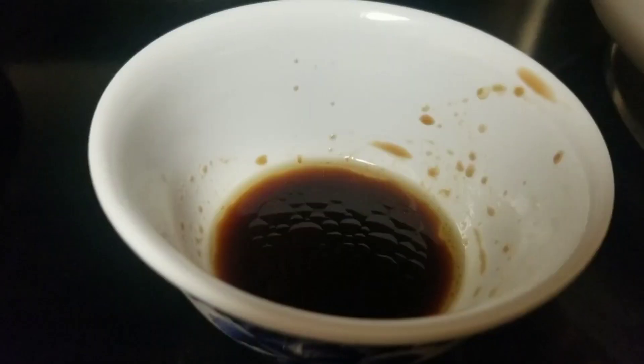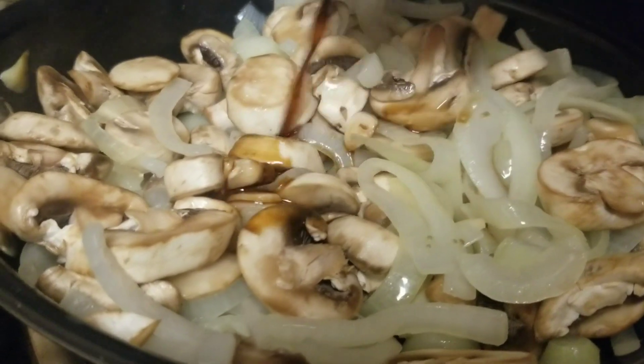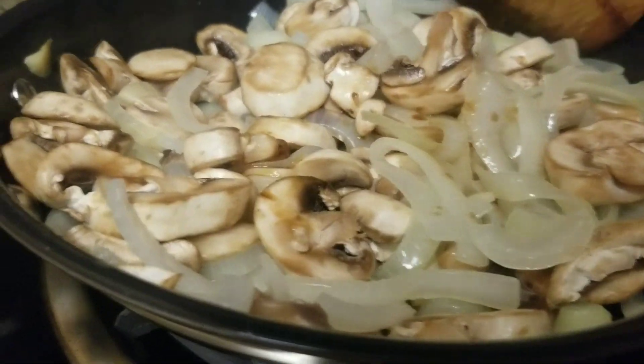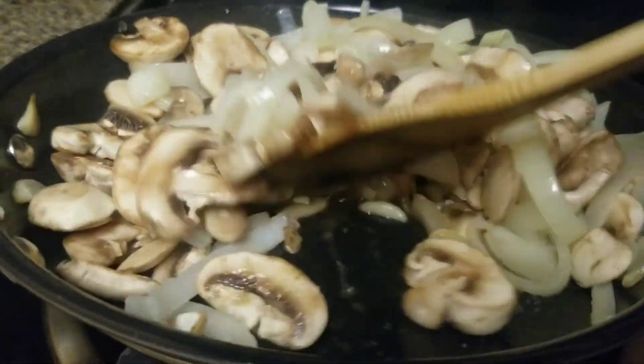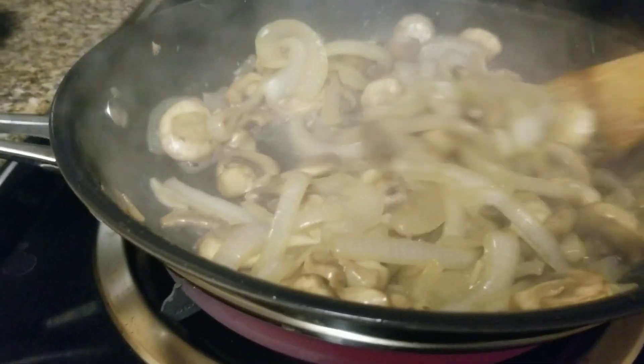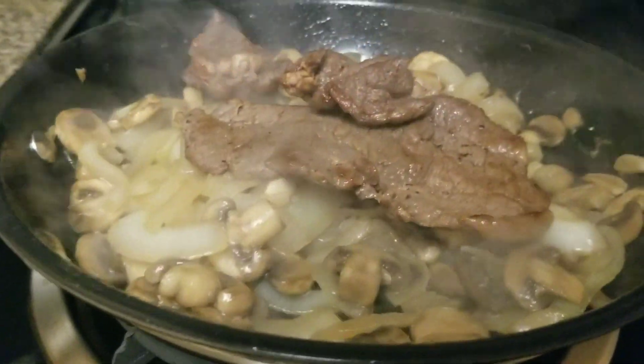Mix it first, and now I'm going to mix it with the soy sauce in the mushroom. Now I'm going to add all the ribeye on top of the mushroom, guys.